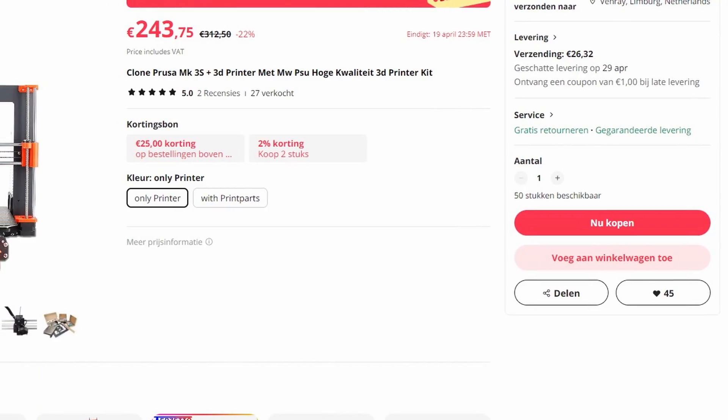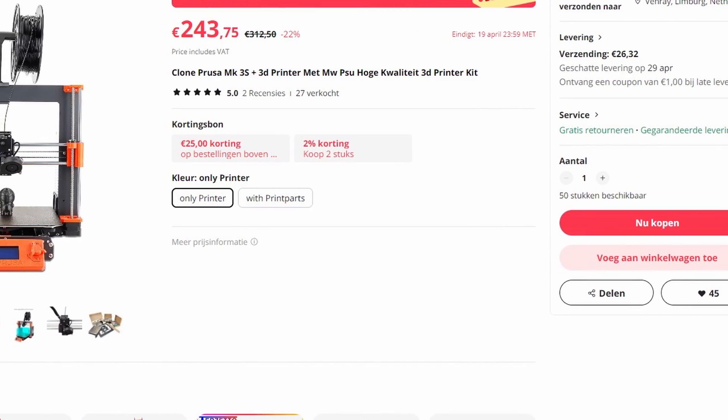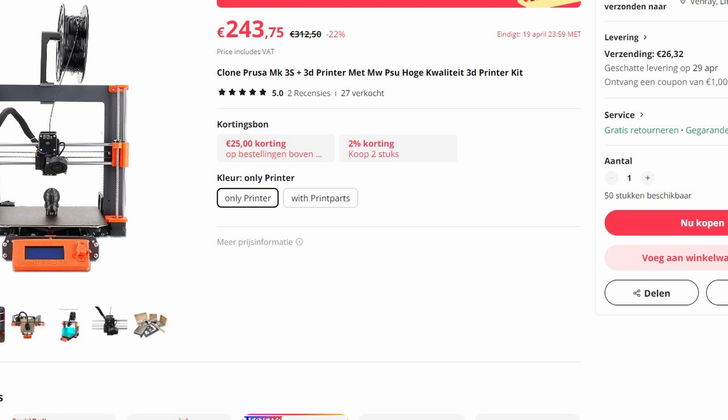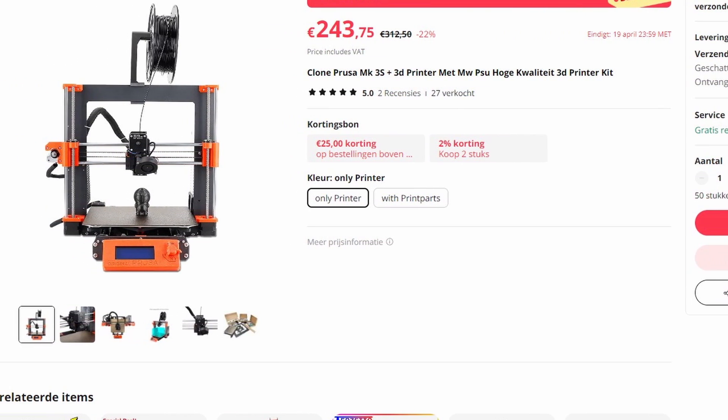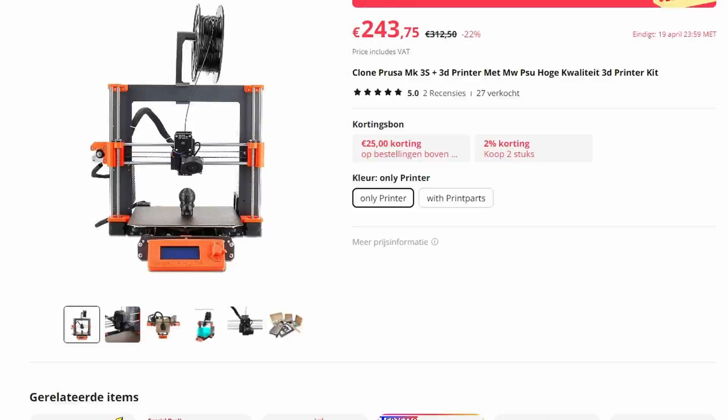I always wanted to have one of those kit builds — a i3 Mark 3S — but it's not from Prusa, it's from AliExpress. It's a Five Stack. Is it any good? How is the quality? What do I think about it? Well, let's find out together for less than 300 USD, right here on Zachary's 3D Prints. Hey, Zach here.